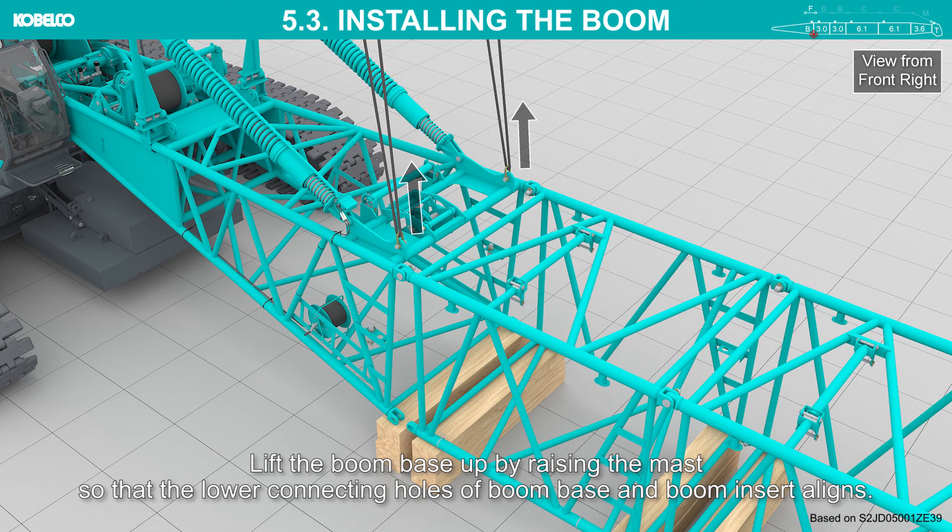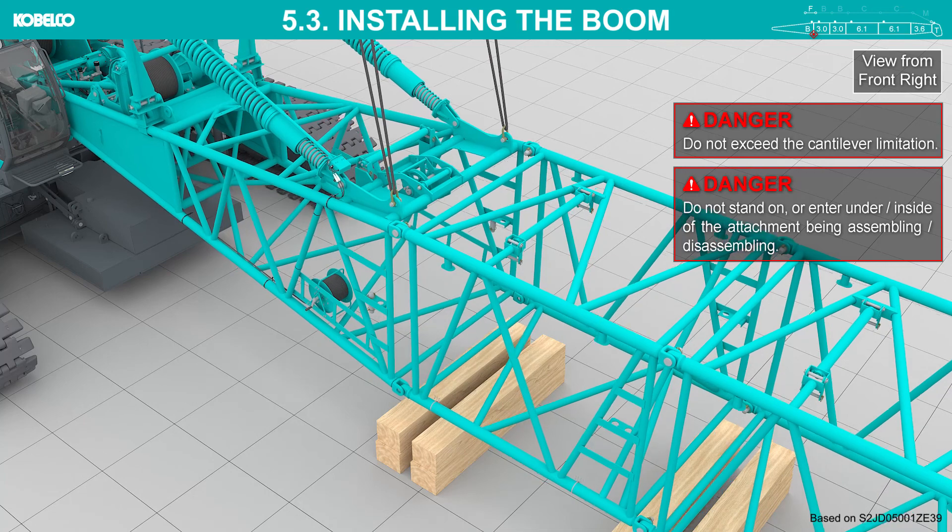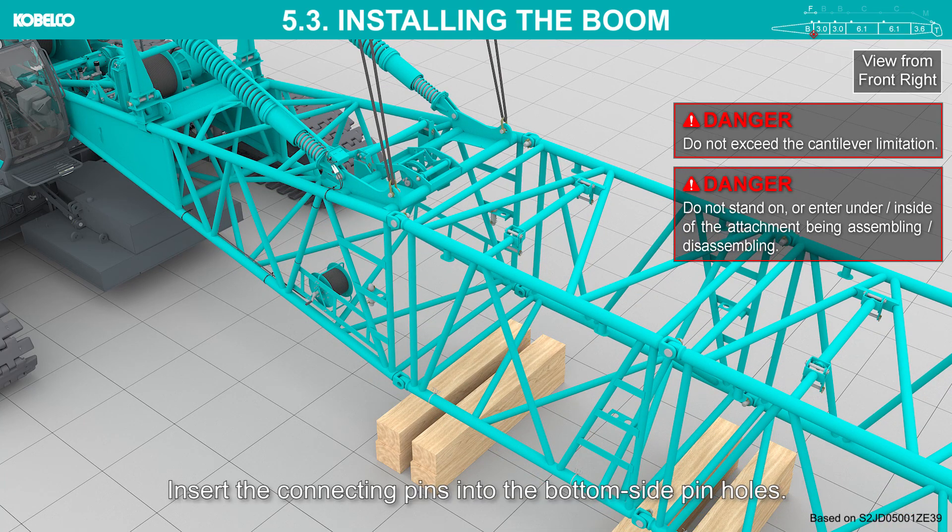Lift the boom base up by raising the mast so that the lower connecting holes of the boom base and boom insert align. Do not exceed the cantilever limitation. Insert the connecting pins into the bottom side pin holes.